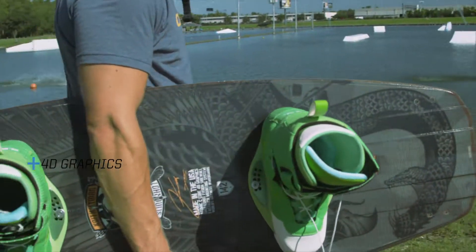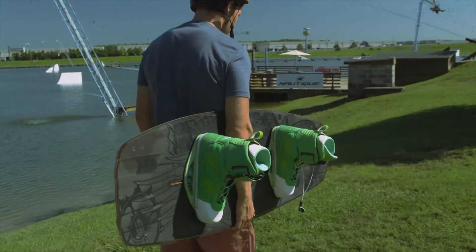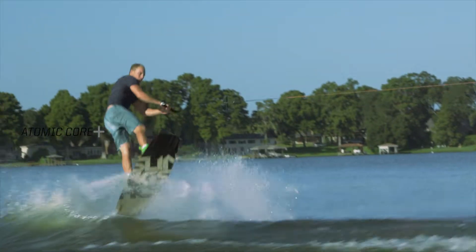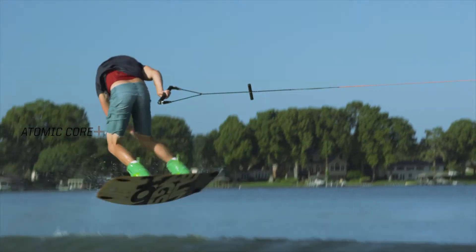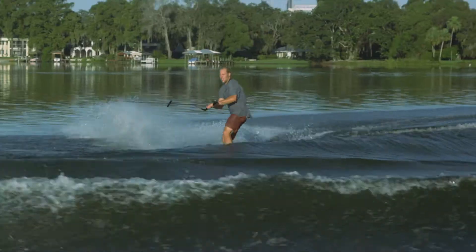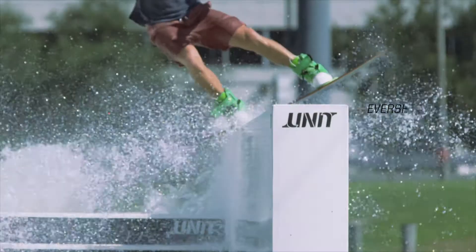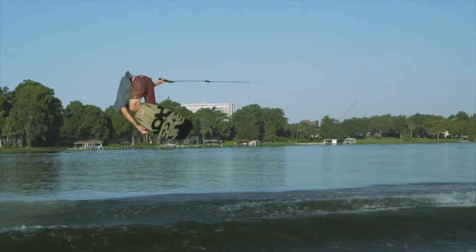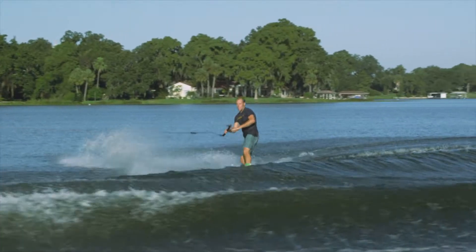Keith wanted to simplify his board for 2014 to make it more friendly for the cable park environment without sacrificing his needs behind the boat. You'll notice the outline and bottom features on the 2014 Lyman have been simplified to make the board a blast on rails, while the stiffer belly and the three-stage rocker offer explosive pop off the wake.